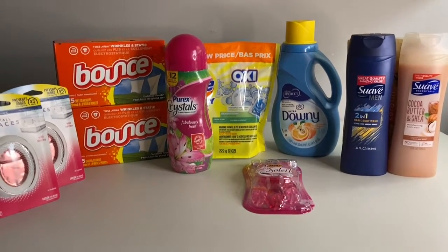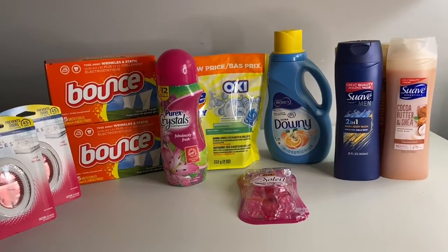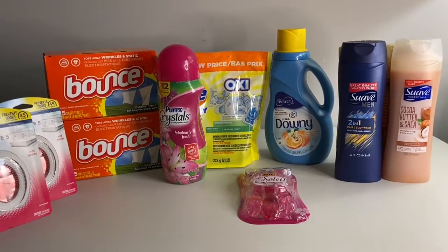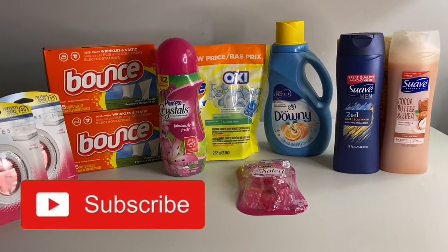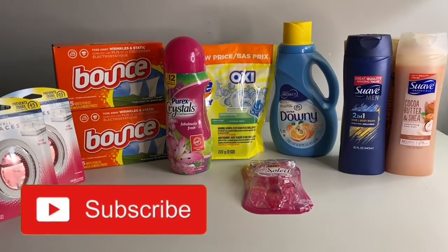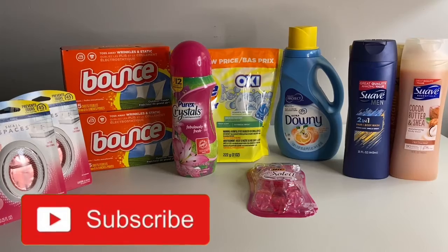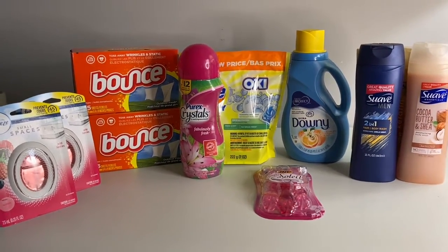Thank you for coming by Miss Nanda's channel. Today I am bringing you a Dollar General haul — five off of twenty-five. First of all, I would like to thank my new subscribers and my old subscribers. If you would go ahead and subscribe to my channel, hit that notification bell so when I bring it to you, I bring it to you on the low low.